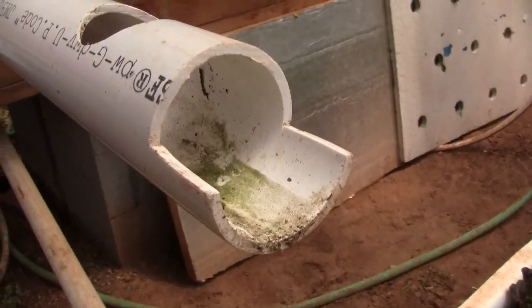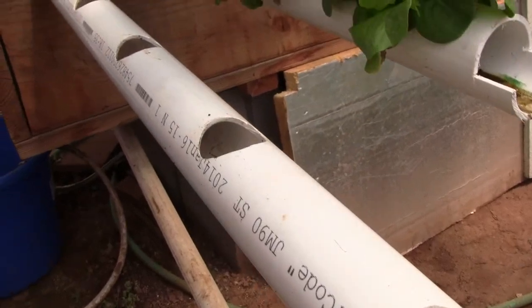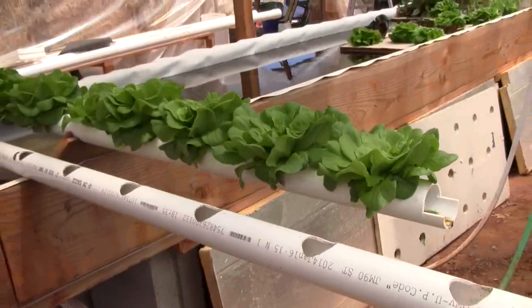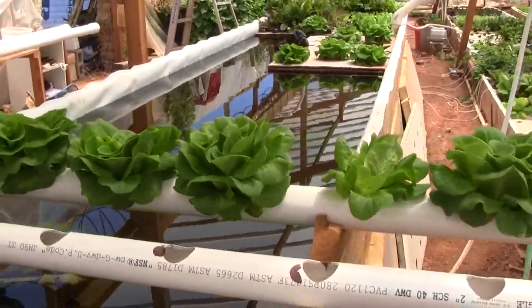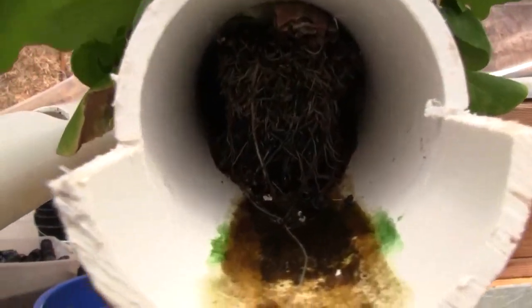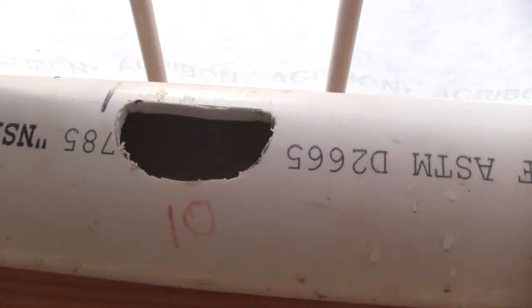The way the pipes are constructed is that there's a semicircle cut at the lower end of the pipe, and there are holes bored every eight inches down the length. Lettuce or other kinds of starts can be put into those holes to grow out, and their roots grow upstream and downstream inside the pipe.